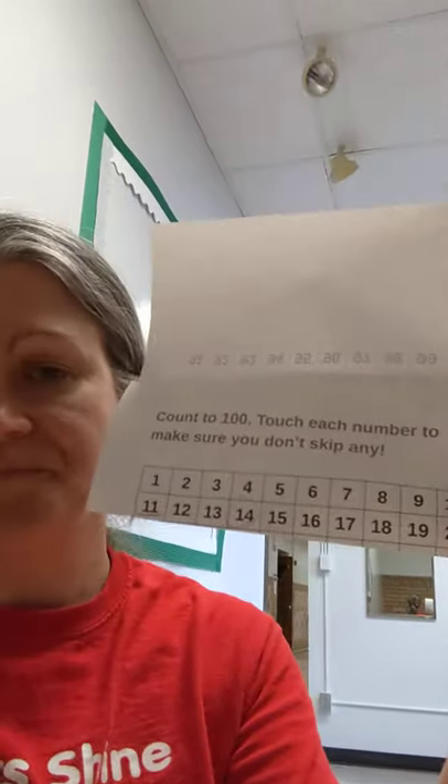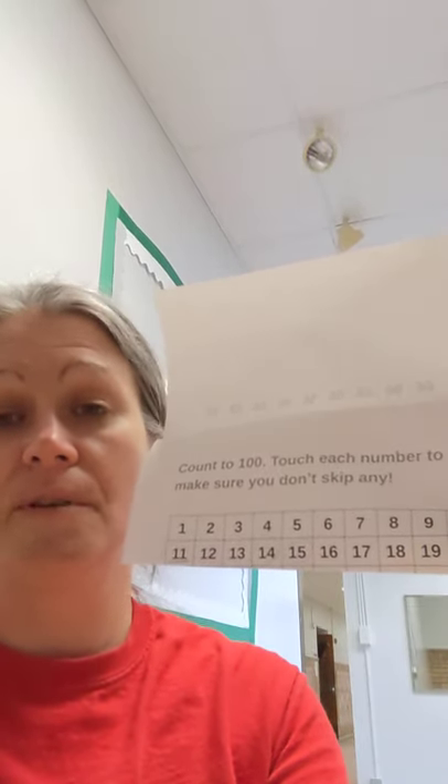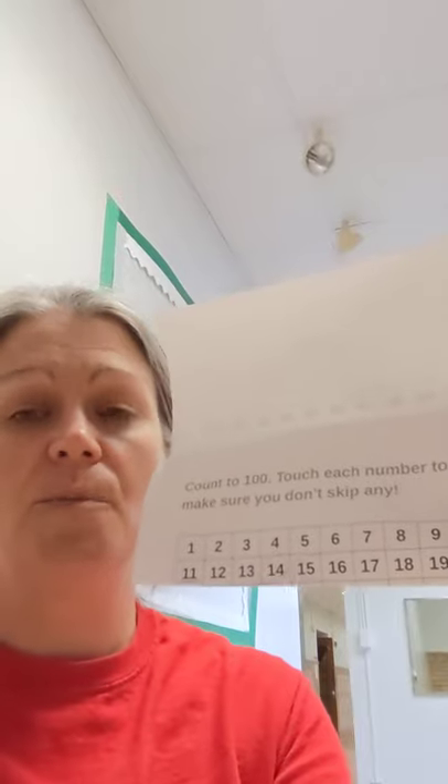The first thing I have for her is just a 100s chart. Right now we're just focusing on counting — not just counting, but recognizing each number from 1 to 20. Being able to point to any number between 1 and 20 and know what that number is, or if someone says write the number, say 13, that she would be able to write that number without needing to look at this.